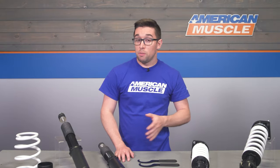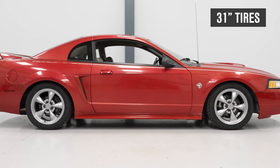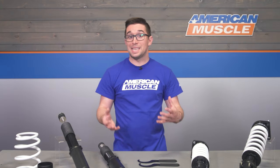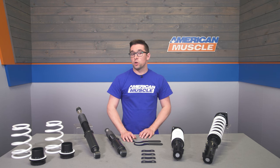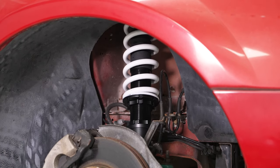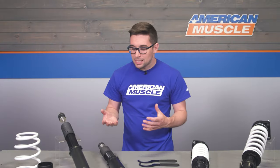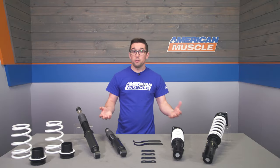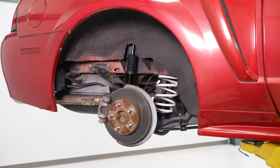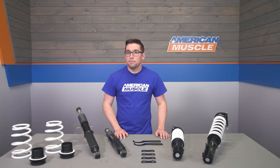These are going to run you just about $700 for the entire setup — front coils, rear shocks, rear springs and perches. That makes them one of the least expensive choices on the market, and absolutely the cheapest that includes adjustable front camber plates. While these aren't the flashiest, they'll give your car a cool stance, greatly improved handling, and serious adjustability with a full set of adjustable shocks, spring perches, and camber plates — and they won't blow out your budget.